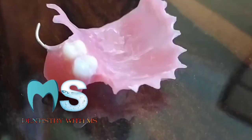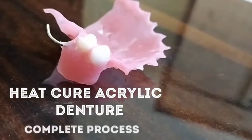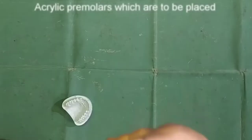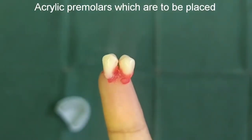Hey everyone, welcome to my YouTube channel. This time we are going to make the RPD from heat-cure acrylic resin material. We will study the complete procedure, and in this video we will place the acrylic tooth on the cast.